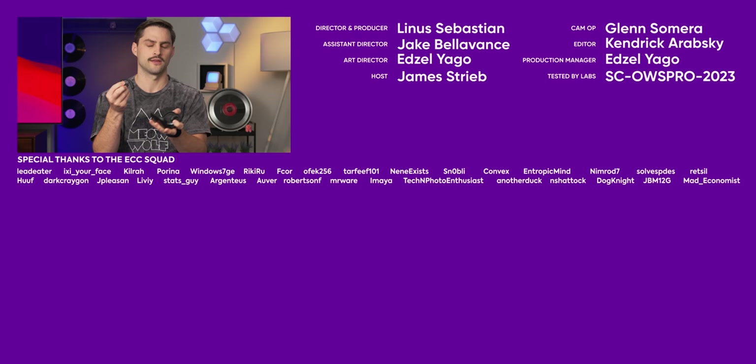I want to hear from you all in the comments whether this design speaks to you — like, you've been waiting for this. And why not watch another Short Circuit video? It's really good for the algorithm.